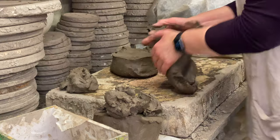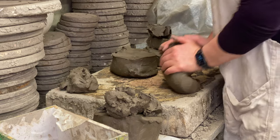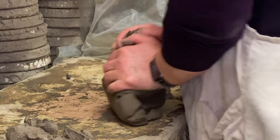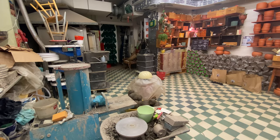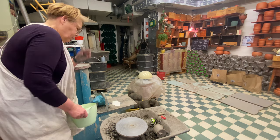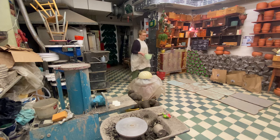Hi everybody! These are going to be Udumbara Ukraine flower pots. It's evening and I always like making my studio ready in the evening, then in the morning it's really nice — I can just start drawing, which is the fun part. But it's only very limited time in pottery that you do actual drawing.